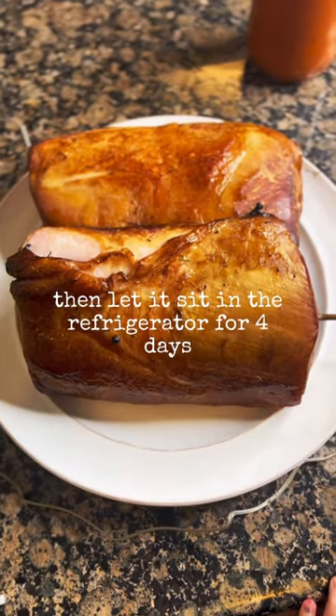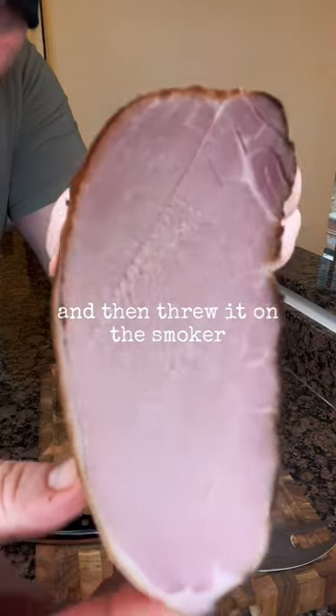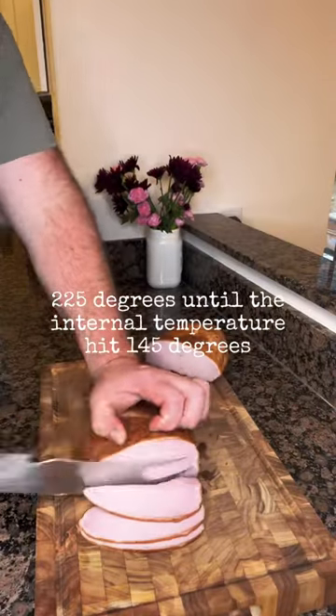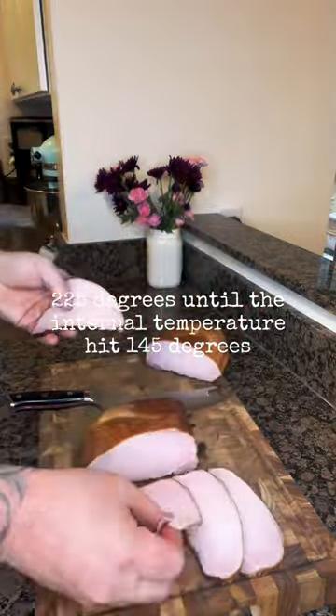Then let it sit in the refrigerator for four days. Pulled that baby out, rinsed it off with water, and then threw it on the smoker at 225 degrees until the internal temperature hit 145 degrees.